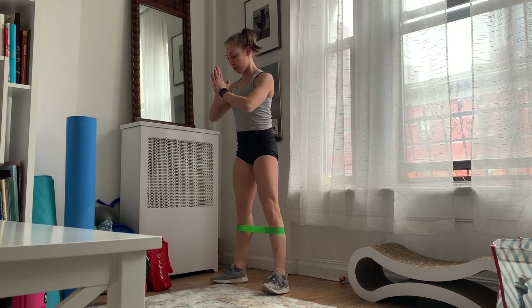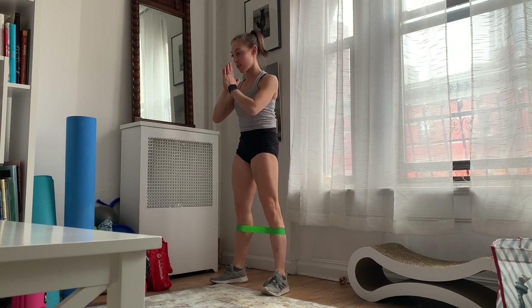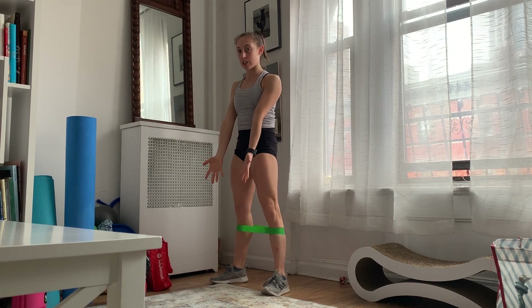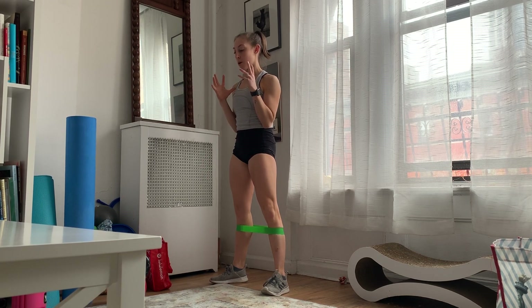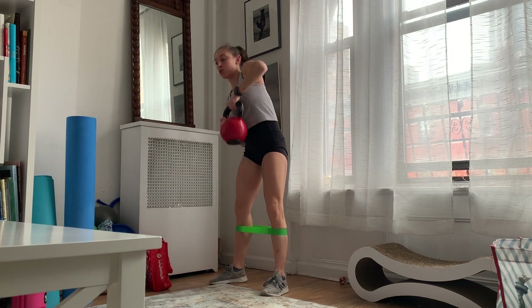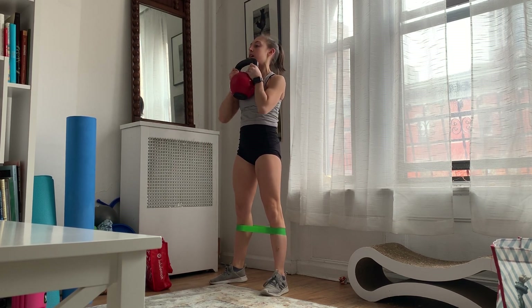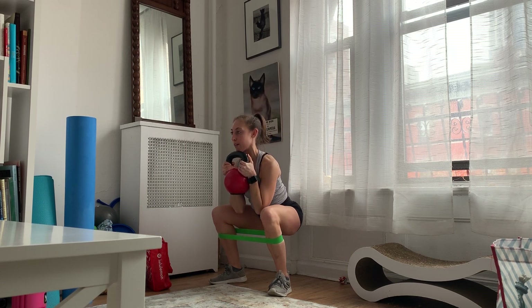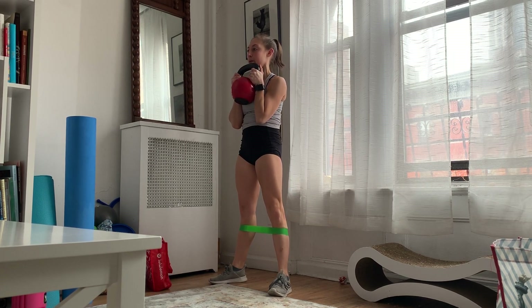A little side view here. If you have a weight to use, you can either hold a dumbbell like so. I have a kettlebell at home, so I'm going to bring it to the base of my chest. Elbows are going to be tucked in, doing the same exact thing — hips parallel to the floor and back up.